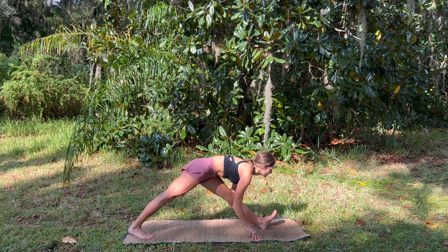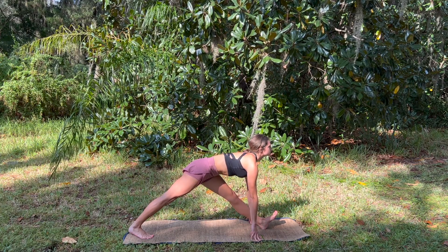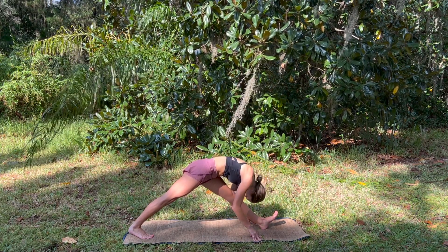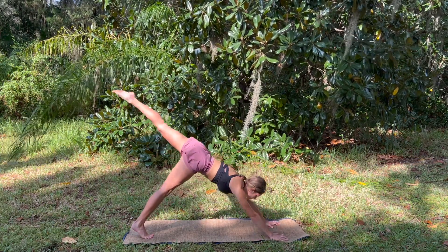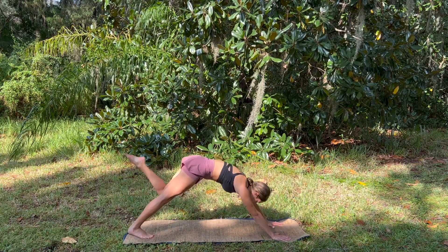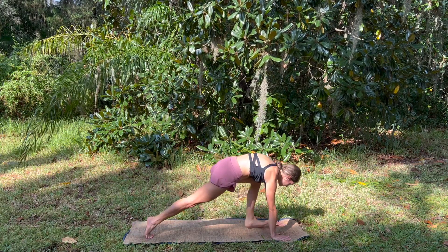Taking a few deep breaths here. Really notice the lower body and the physical sensations. Still moving with the breath, finding length on the inhales and folding on the exhales. Planting the hands, sweep the left leg back, and then tap each elbow — nice and strong and controlled. Inhale to warrior one.